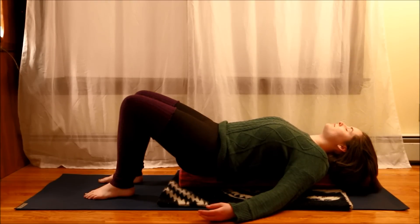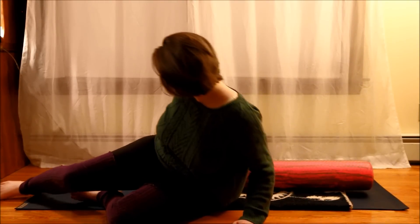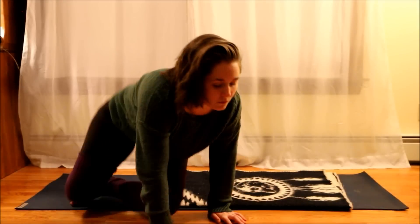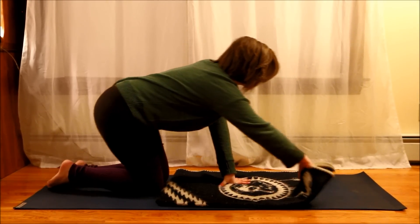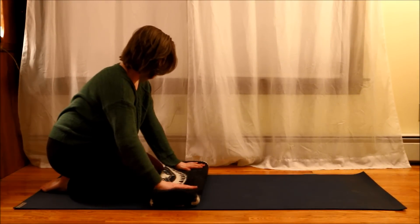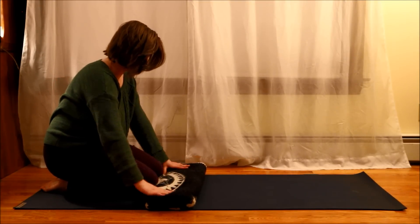Each stretch that I do, I like to try to hold it for at least about anywhere from 10 to 30 seconds, depending on how much benefit it's giving me on that day. For me, a lot of my back pain actually tends to originate in my hip flexors, which is a muscle more toward the front of your hips. And the more that that tightens for me, the more that my back tends to hurt. So it's a balance between stretching my hips and my lower back as well.